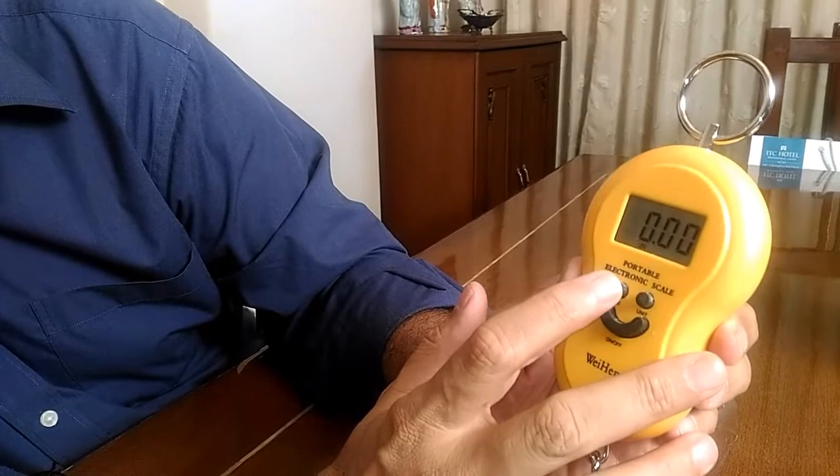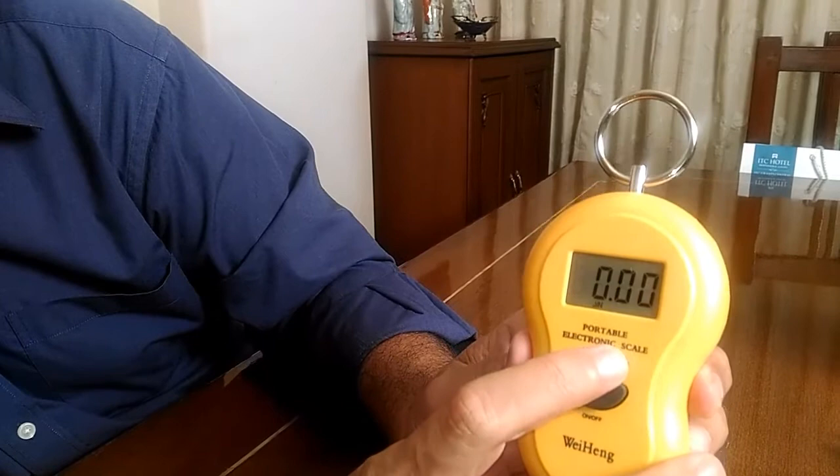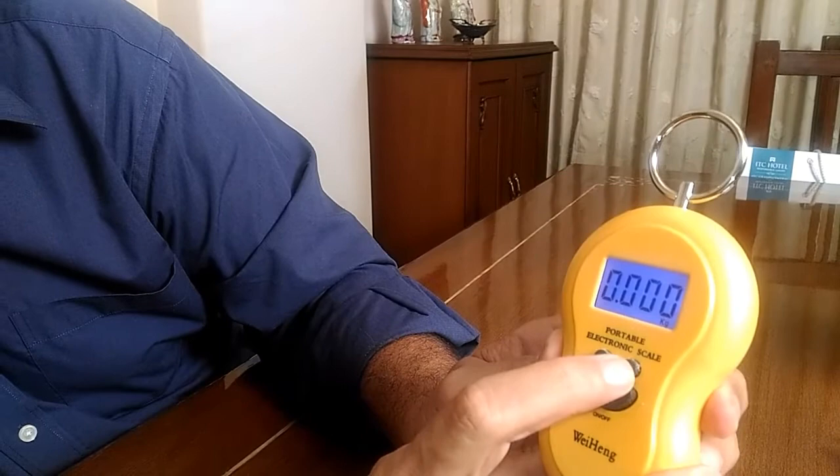There is also a tare button — we will see the application of the tare button later. Let me put the unit on kilos since we are familiar with kilos, and then see the accuracy of the scale.